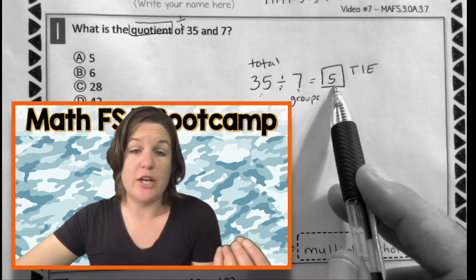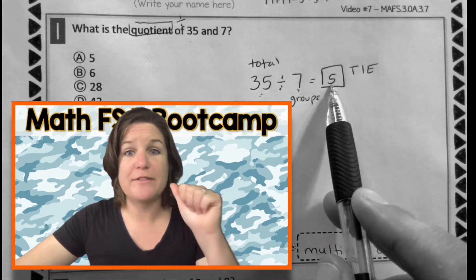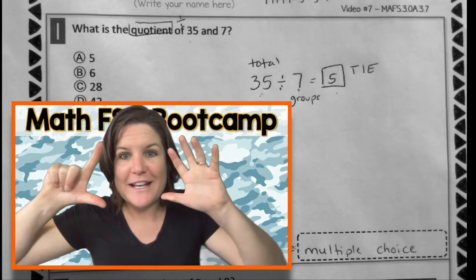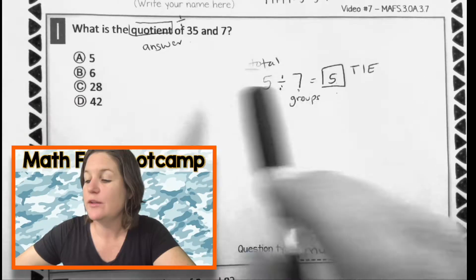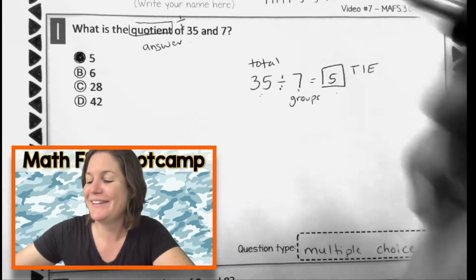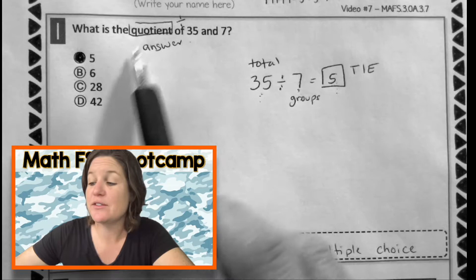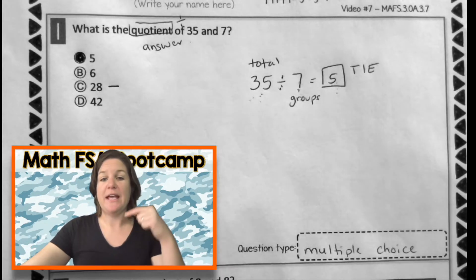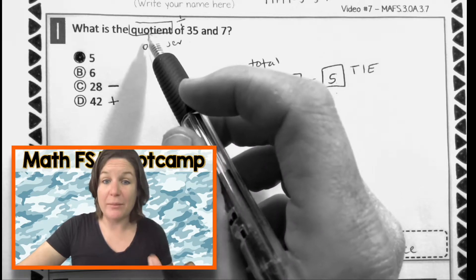Now we could use the five song to check that. Let me count by fives until I get to thirty-five using the multiplication mashup. Five, ten, fifteen, twenty, twenty-five, thirty, thirty-five. I said it and I have seven fingers there. So the correct quotient is five. I'm going to go ahead and mark A. We know it's not six. I think a student would have gotten twenty-eight by not understanding what quotient means — it means to divide, but the student may have subtracted. Because if you do thirty-five minus seven, you would get twenty-eight. And if you did thirty-five plus seven, that would get you forty-two — that would be finding the sum. But we're finding the quotient. We're dividing here.